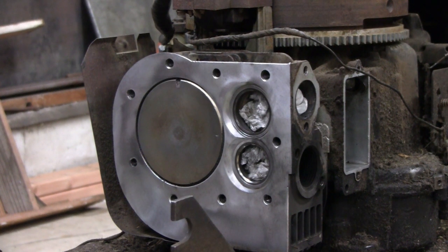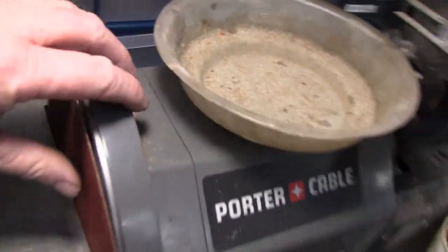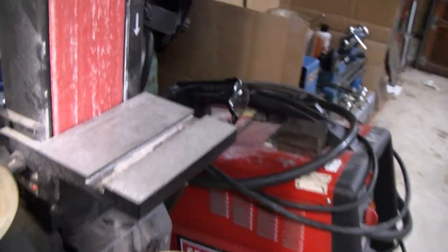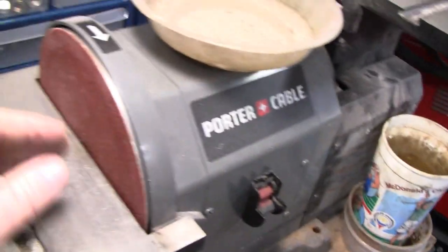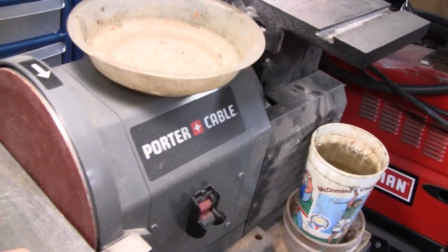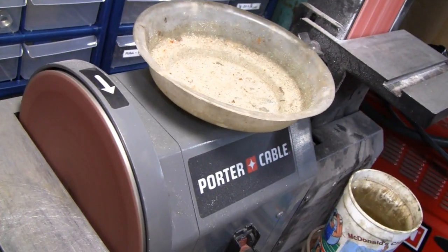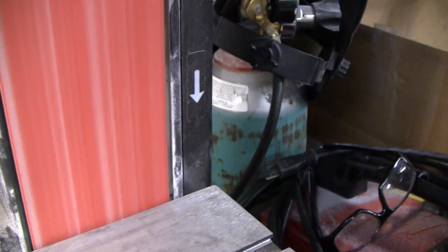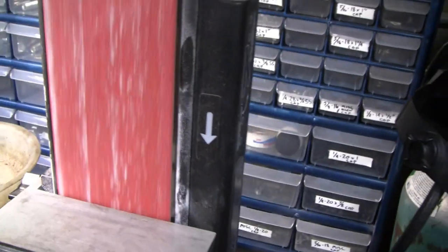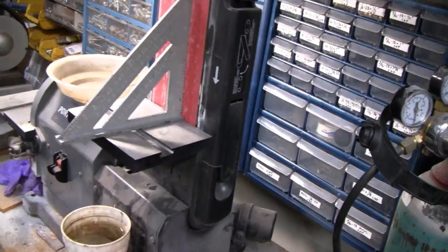Ready to grind the valves down. I'll bring you over here to the sander. I usually use this disc right here, but I'm going to use this one today because this one goes twice as fast and takes off twice as much material, and I don't want to do that. This one will suit us just fine.